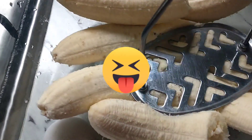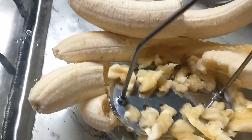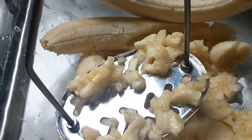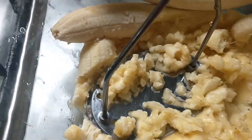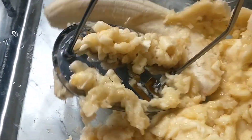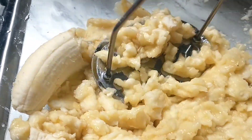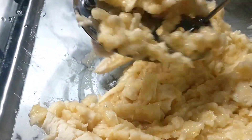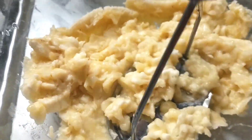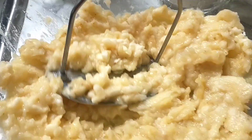Pisatin muna natin yung banana. I-smush muna natin ang ating banana. Ang nilagay ko dito is four bananas. We need to smash the bananas so that they will not be bulky in our bread.